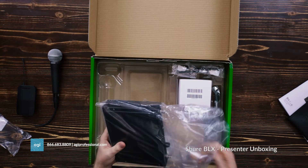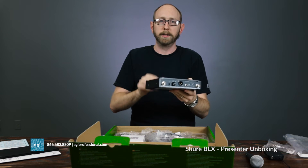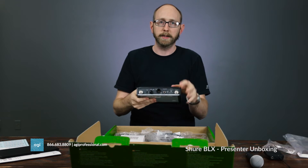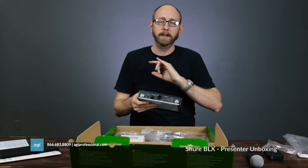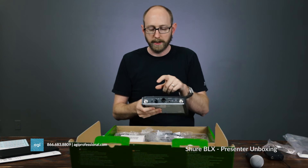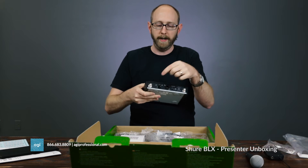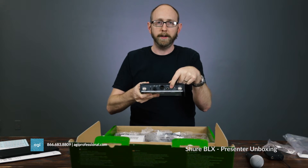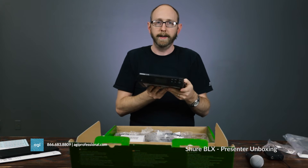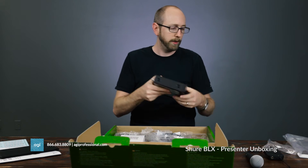Let's look at the receiver. It's all metal, so it has good build quality. You get two antennas — it's diversity tuning — and Shure says you get up to 300 feet of wireless range. You get a nice professional XLR connection, the power connection has a little loop so you can tie a knot and secure it, and there's a little gain adjustment if you need to adjust the level coming out of the box. The front is very simple — just a couple of buttons and a power button.